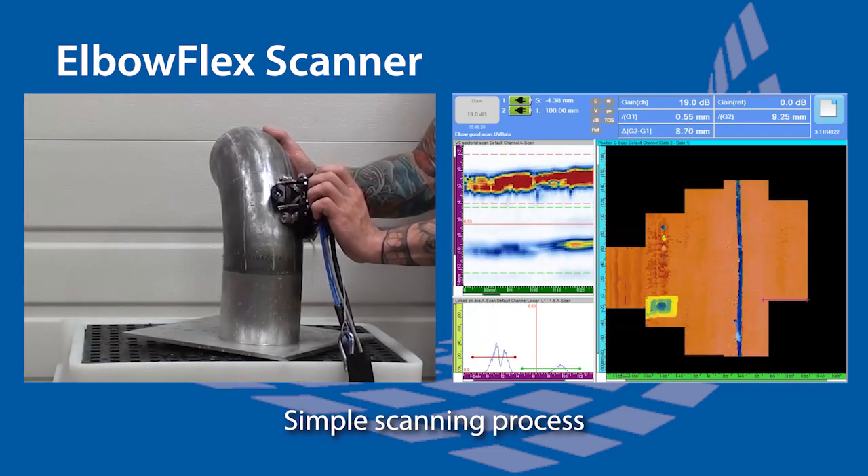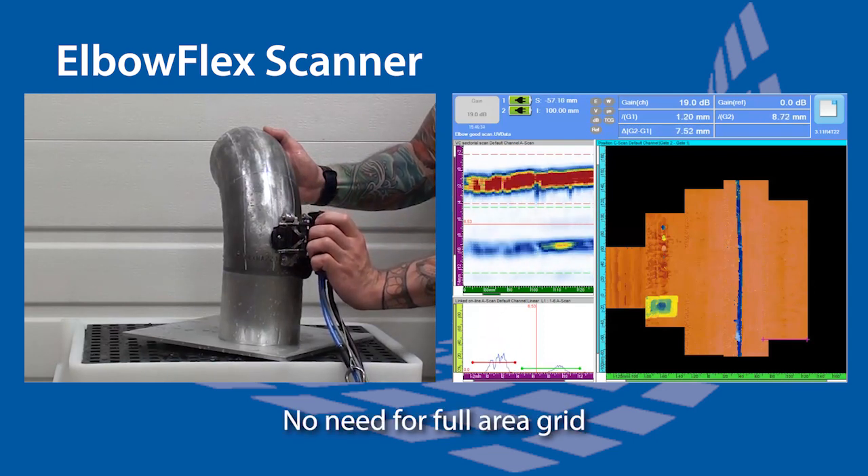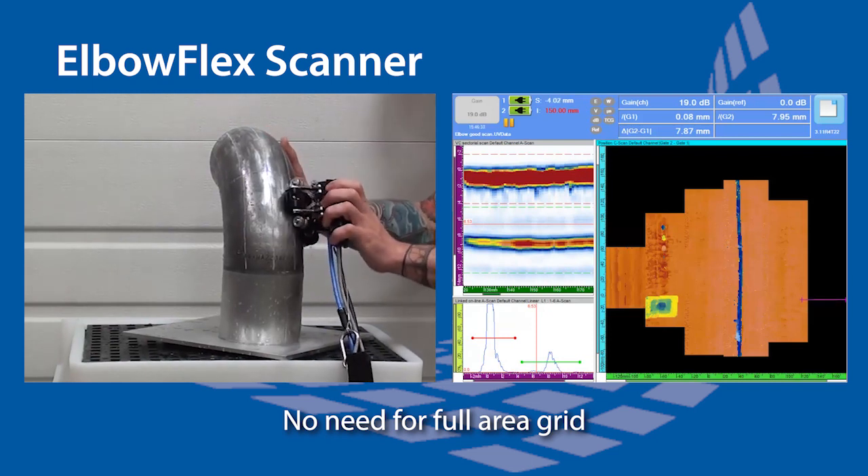This method requires a few reference points along the zero position, but bypasses the need for a full grid, as the 2D view displays which areas were inspected.